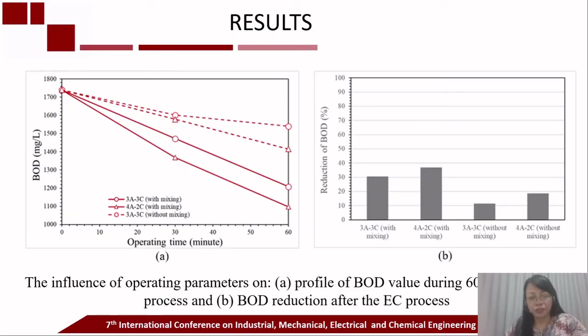The electrocoagulation performance in BOD removal over 60 minutes of operating time is shown here. Without the mixing process, the 3-anode and 3-cathode electrode configuration reduced BOD concentration by 11%, while the 4-anode and 2-cathode configuration reduced BOD by 18%. The presence of mixing improved BOD removal to 30% and 37% respectively. These results show that mixing improved the interaction between metal cations, coagulants, and contaminants, resulting in higher BOD removal during the 60-minute electrocoagulation process.